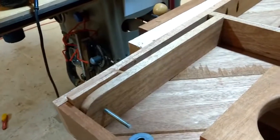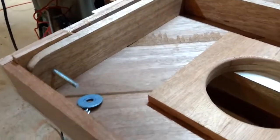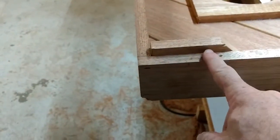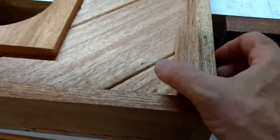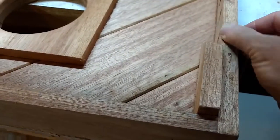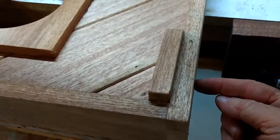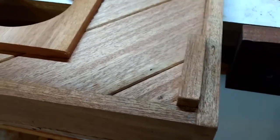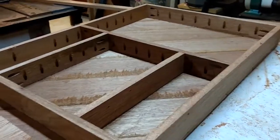Working on the legs — everybody pretty much does it the same way with minor differences. One thing I did is add a piece in the corner, and it serves two purposes. Number one, it gives a little more beef to the leg — this is actually only 11/16 inch thick, so this doubles that up at least a little bit and gives it some more bite before the carriage bolt goes through there.